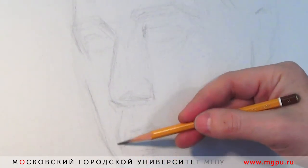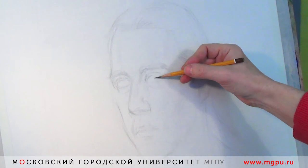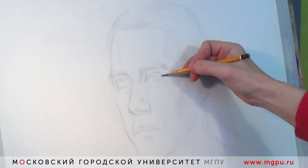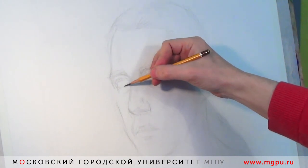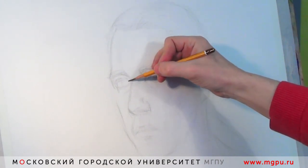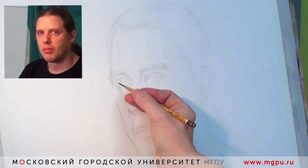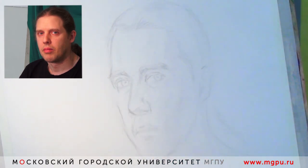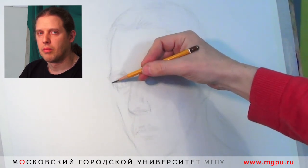Считаю важным сразу наметить в глазах поворот радужной оболочки — то есть, я предполагаю, глаза будут смотреть на нас. По опыту знаю, что глаза — это, как правило, самое важное в портрете. Особо важное внимание буду уделять им. У кого-то глаза крупные, у кого-то узкие, у кого-то широко раскрытые. Важно передать настроение человека — насколько они раскрыты, прищурены, испуганы — это все передает их раскрытие.